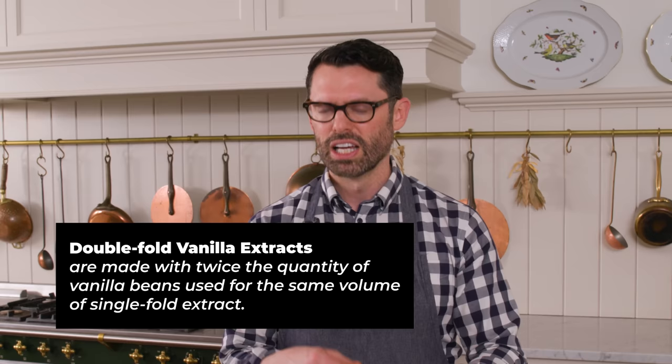So there's two types of vanilla: there's double fold and single fold. Most of the time, you're buying single fold vanilla, which is just a little bit less vanilla-y. If you make yours at home, it's definitely gonna be a double fold, and you can buy double fold vanilla as well. It has a lot more vanilla flavor.